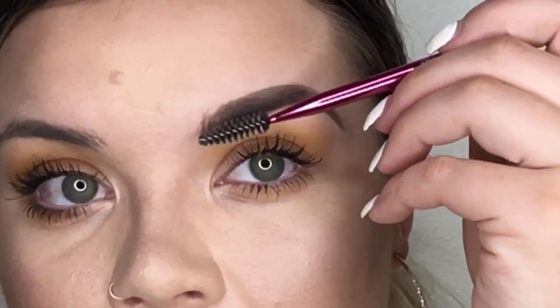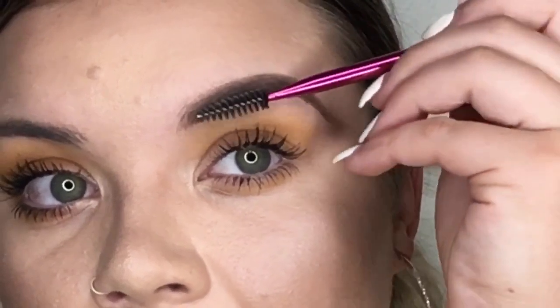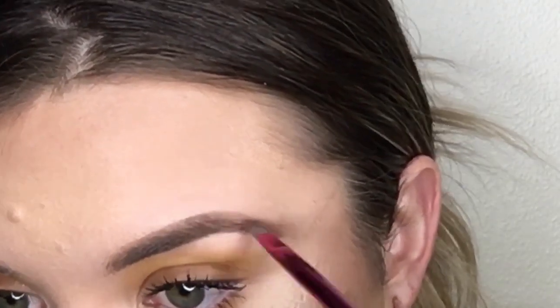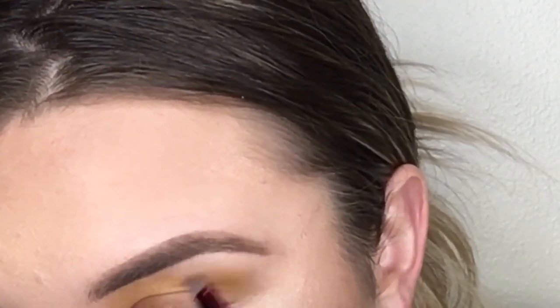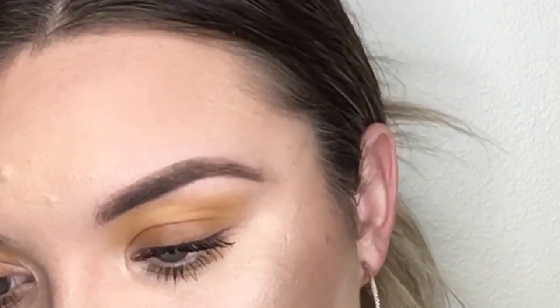Next I'm grabbing my spoolie — basically a mascara brush — and brushing through the brow to blend all those strokes so it looks really smooth and like one solid shade rather than a bunch of little pieces. Then I take a little bit of eyebrow powder — you can use eyeshadow powder, any brown or blonde powder — and go over the top to set that cream formula. This benefit pencil is honestly my favorite brow pencil, so easy to use. I'm just going over with the powder to set it in place, the same way you set your face with powder.